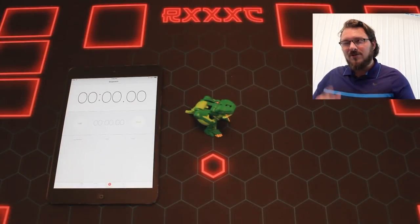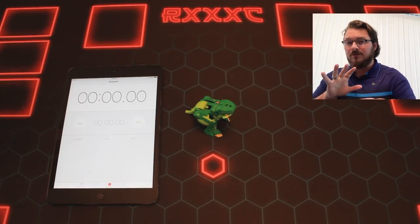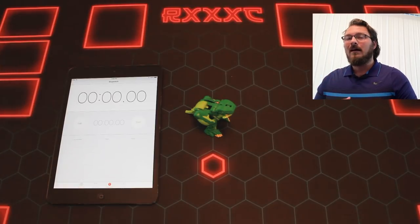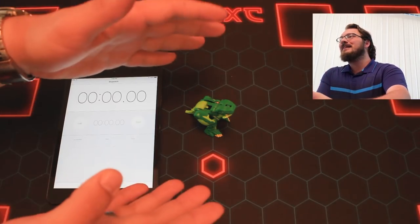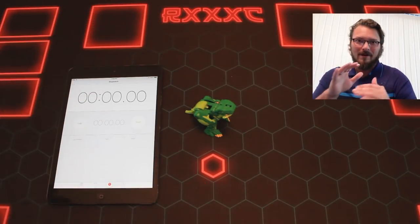How's it going guys? RxxxC here and I'm trying out this dual camera thing. I don't know if it's working or if I can get it to work - if there's no camera here that means I couldn't figure it out. So if you're just looking at this then there you go. But anyway,